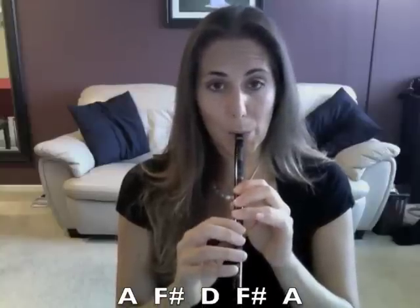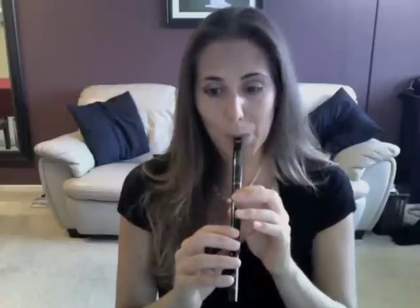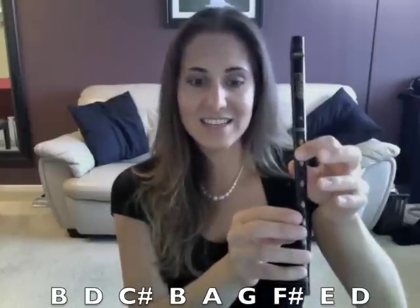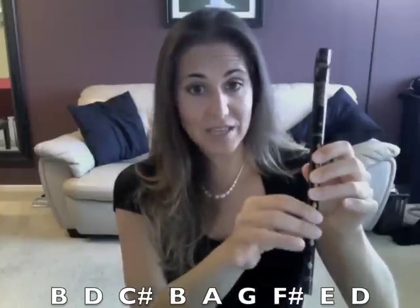And then the next part sounds like this. So we're going to put that together now. And then the last part of this section — those notes are just B, D, C sharp, B, A, G, F sharp, E, D.